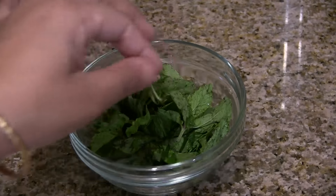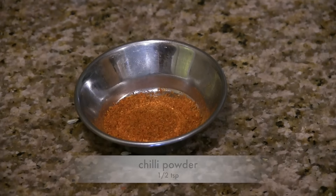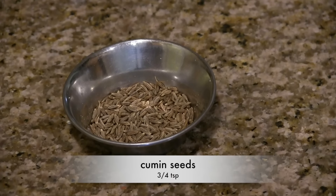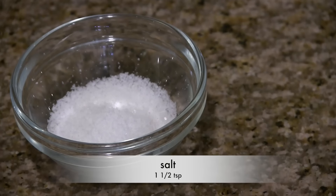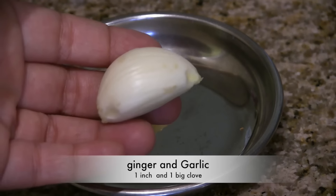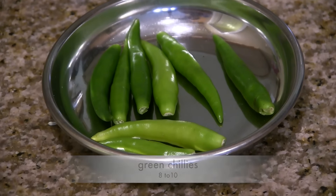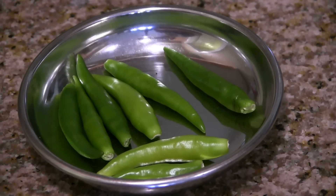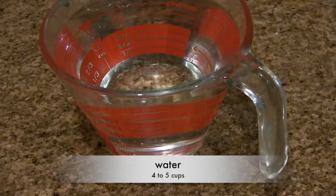For the masala we need a handful of coriander leaves or cilantro, a handful of mint leaves, 1 teaspoon of saunf (fennel seeds), half teaspoon coriander seeds, half teaspoon chili powder, three-quarters teaspoon cumin seeds, 1 teaspoon black salt or kala namak, one and a half teaspoon of salt, around one inch of fresh ginger and one big clove of garlic, one inch cinnamon stick and three to four cloves, around 8 to 10 green chilies — the amount of green chilies and chili powder you can add according to your taste — one small onion, a little bit of jaggery, and around four to five cups of water.